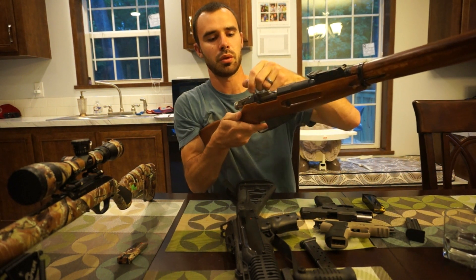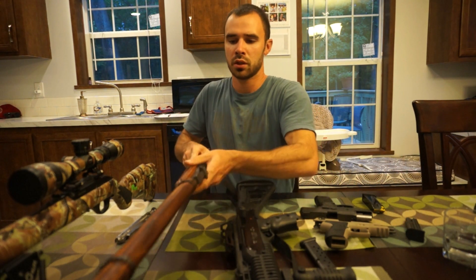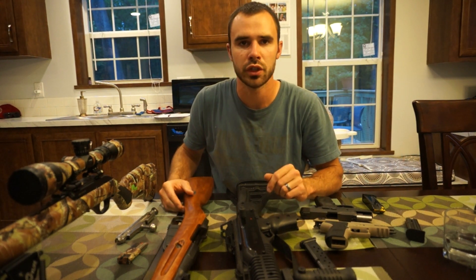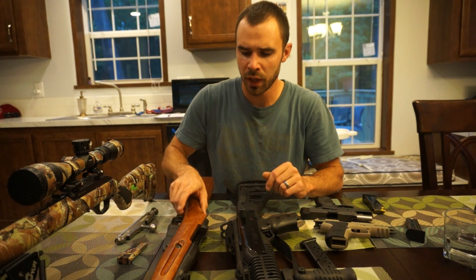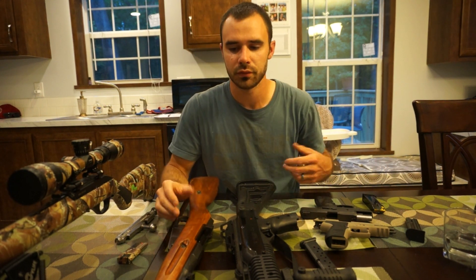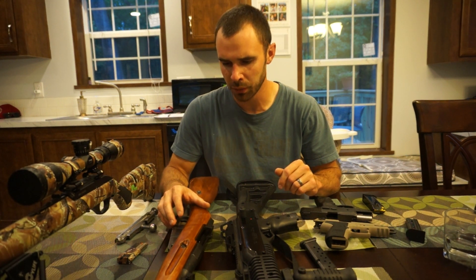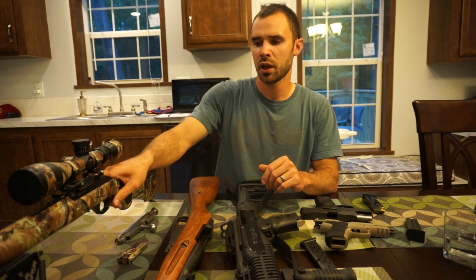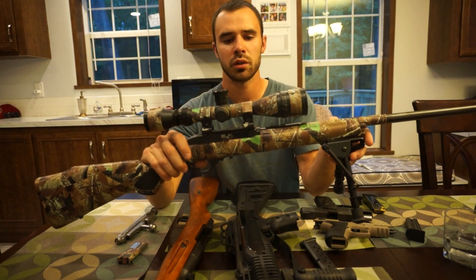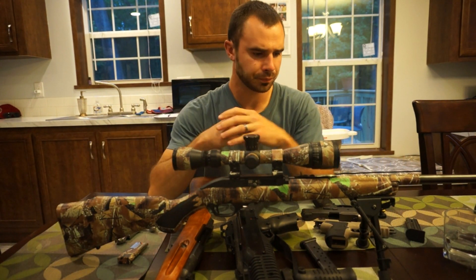To pull the bolt out you just pull it back, pull the trigger, and the bolt slides right out — makes it really easy to clean. It shoots really accurately and will reach out a long ways. I bought this gun a while back when you could still get them cheap — I got it for $89. You can't beat that for a bolt-action long-range gun. I definitely recommend it; it's a real fun rifle to shoot.